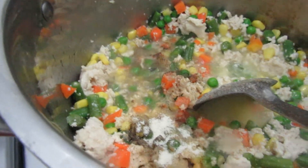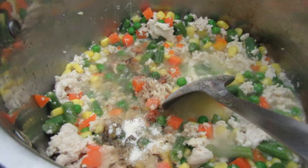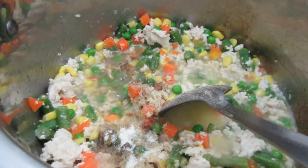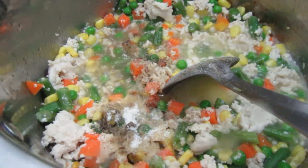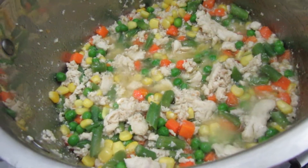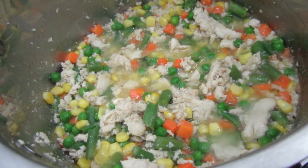Now I'm going to add salt as well — it's up to you how much salt depending on if you like a salty taste or not. I'm going to mix it and let it simmer for about 20 minutes, then add the pasta.